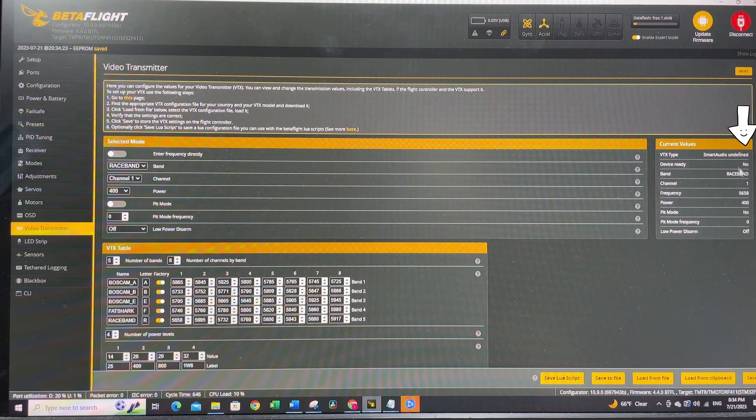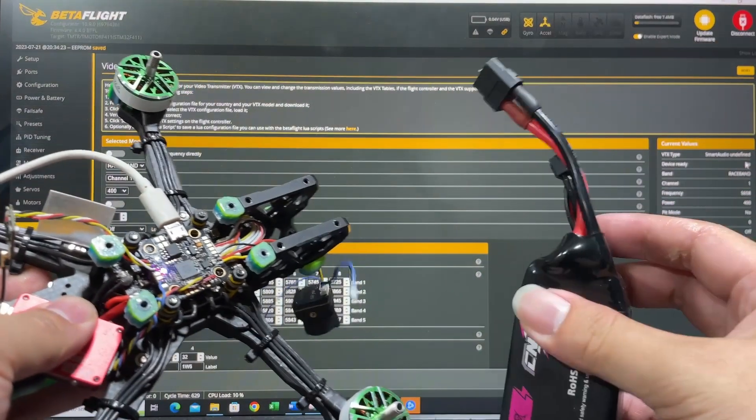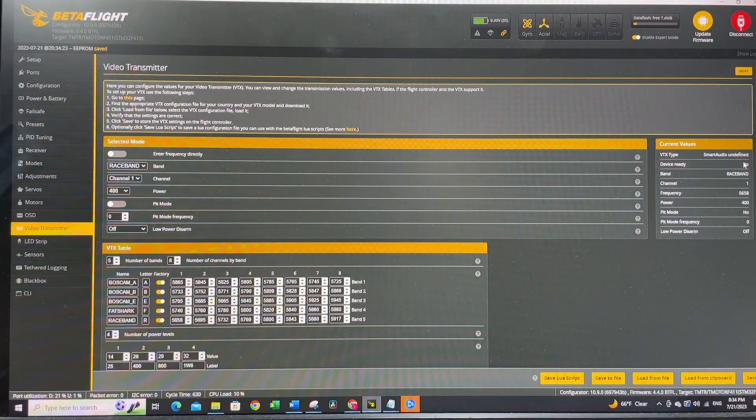If you notice the device is showing 'not ready,' that's because the VTX needs to be powered by your battery, not just USB. Power up the quad with a battery, and make sure you have enough airflow — use a fan so the VTX doesn't overheat. Once powered, the device should show 'device ready,' and you should be able to test the signal in your goggles.